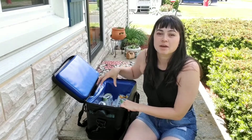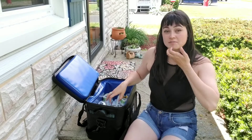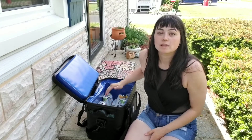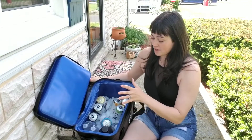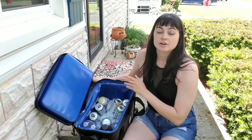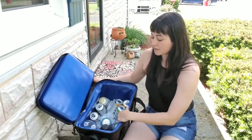I have water bottles and a bunch of tall cans that fit in here standing straight up, and that's the way I prefer to pack them because they're much easier to sort and find. This is one layer of ice that I've put in — about half the ice that was in my freezer — and then I put all the bottles in here. I'm going to lay another layer of ice on top.